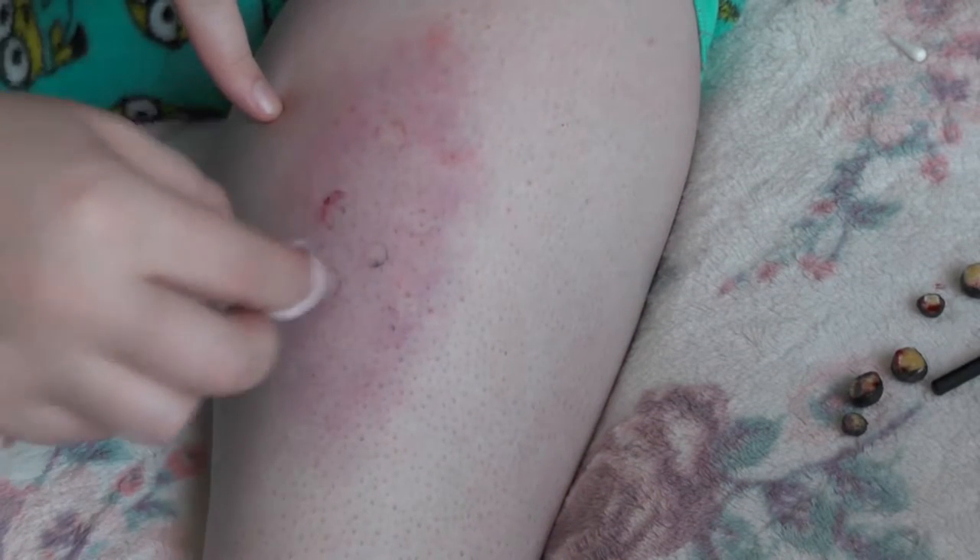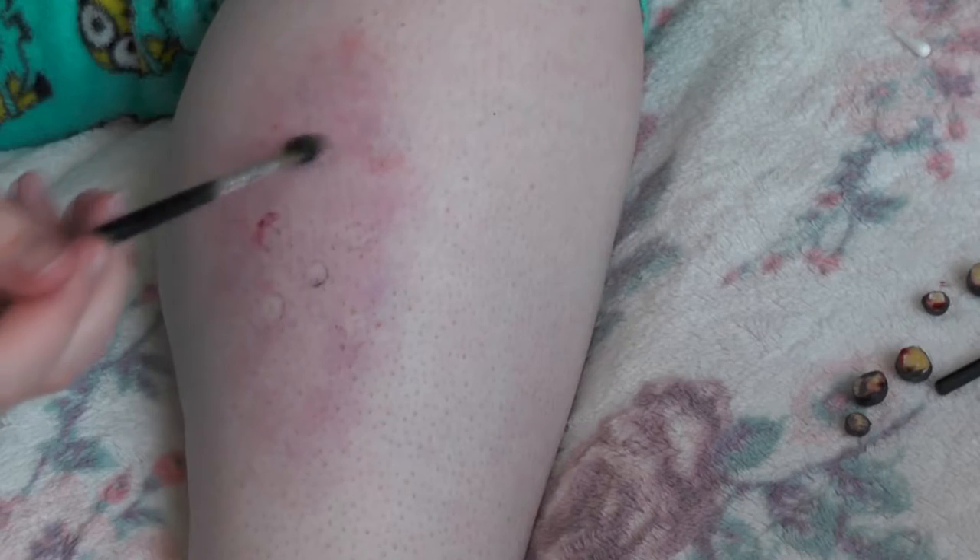Now taking a cloth, I'm just going to clean up the little circles where our ticks are going to go. Now taking some spirit gum, we're going to dab this in the little circles where our ticks are going to go — or if you haven't got circles, just dab them where you want them to go.